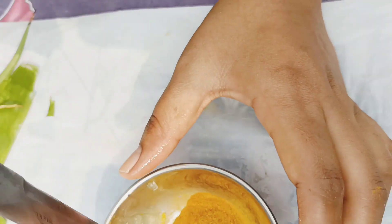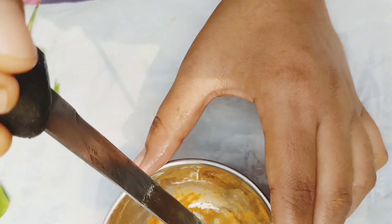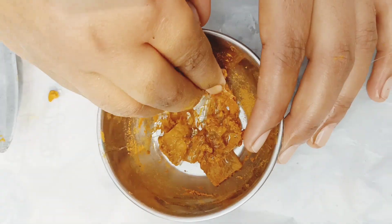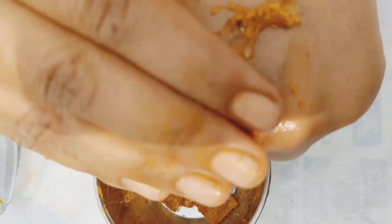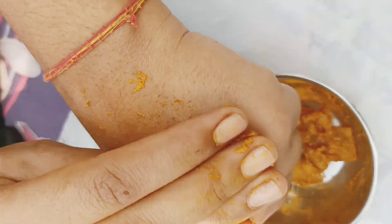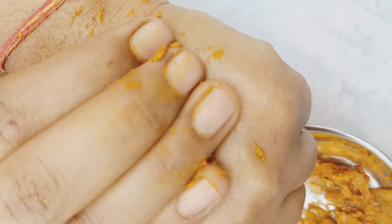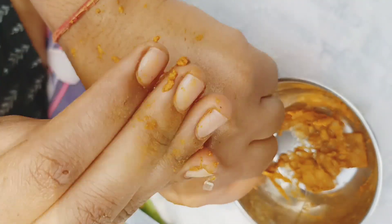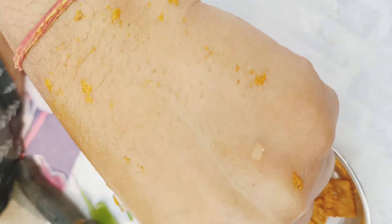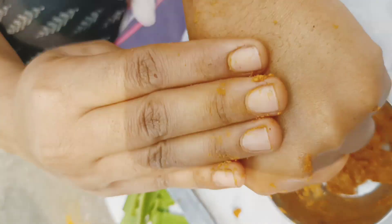Now we have to mix it. Now we will mix it. I will apply it to my skin and show you how to apply it. I will show you instant glow. I will show you the color change. If you like, subscribe and share it.